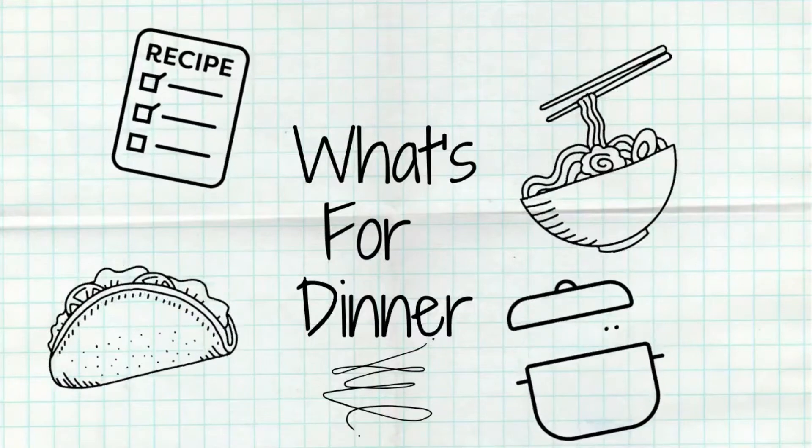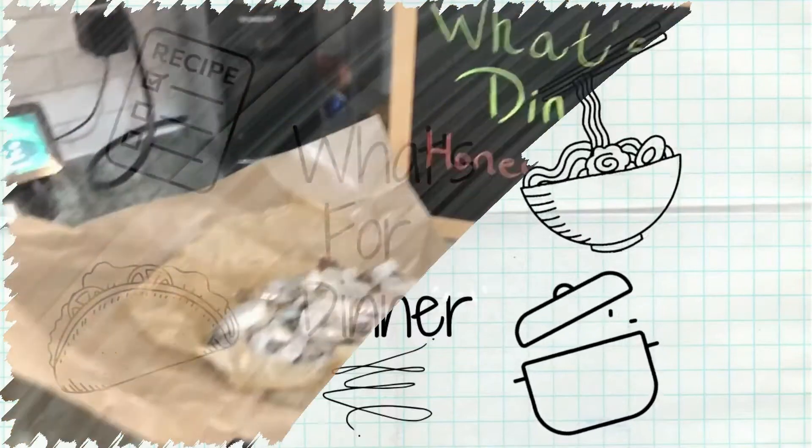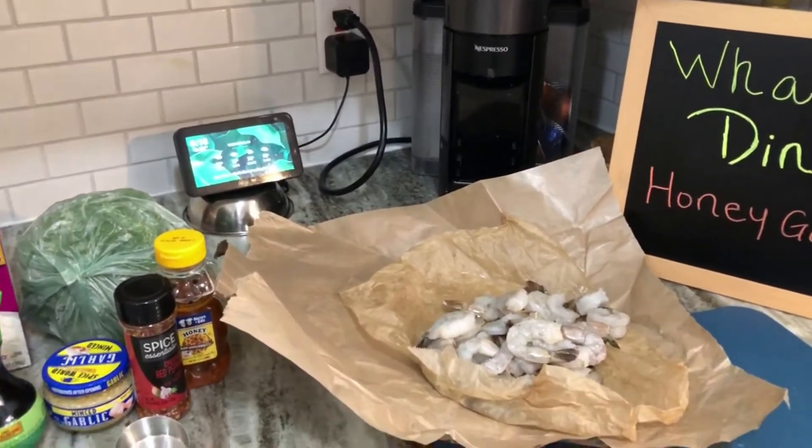Hey friends, welcome back to my kitchen for another week of What's for Dinner. Tonight I'm going to make an easy honey garlic shrimp with a side of jasmine rice and roasted broccoli.